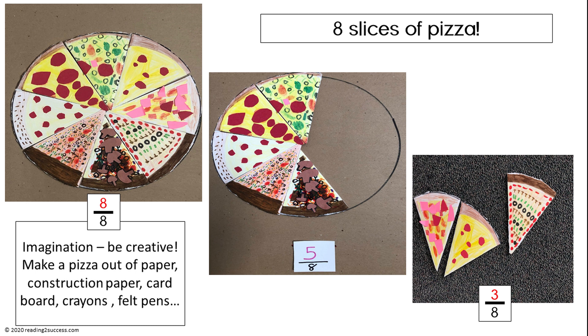Be creative. Continue the part-to-part-to-whole activity, making a pizza with eight different slices. In this example, part five-eighths plus part three-eighths equal one whole eight-eighths — a whole pizza.